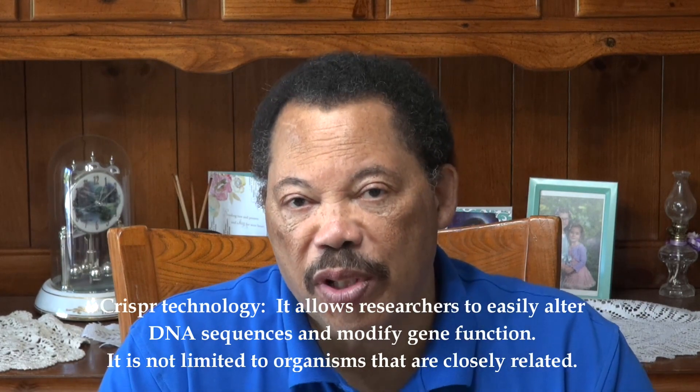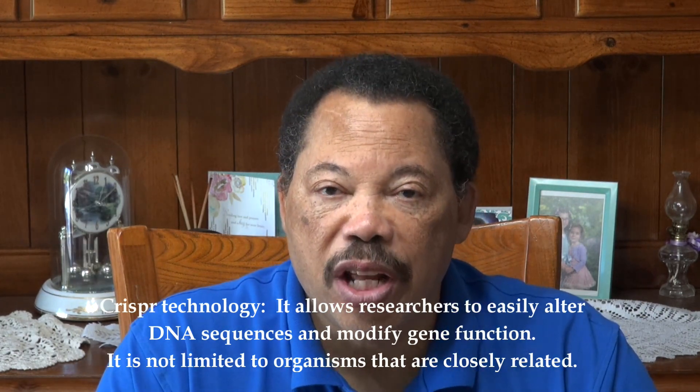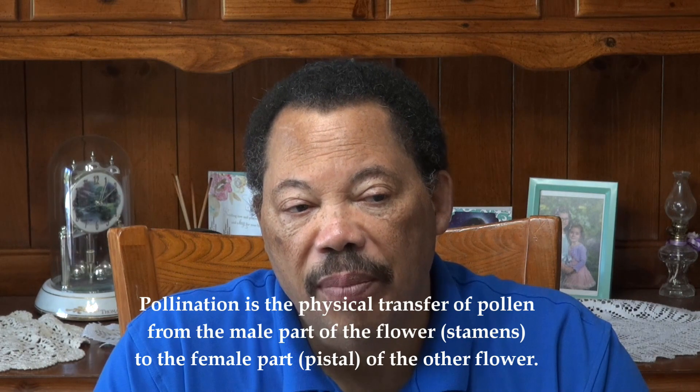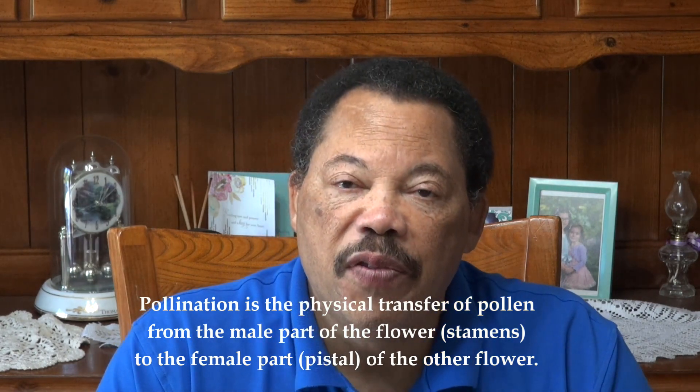These hybrids are created by specific crosses between various fruits and they're hand pollinated. They're not genetically engineered in the sense most people think — like using the CRISPR system. This is genetic modification the old-fashioned way, where they actually cross different fruits using pollen from one fruit applied to the stigma of the female flower of the other fruit.